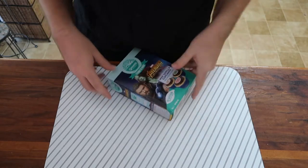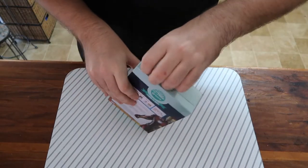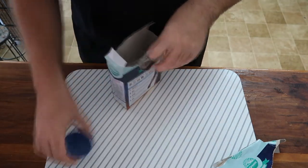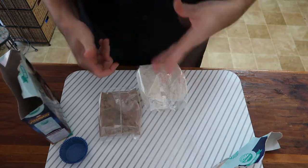Today we're going to be making cupcakes. These cupcakes are from Greens — it's the Marvel Avengers Infinity Wars cupcakes. Opening it up, I've got my cupcake tray ready. Inside we have the cake mix, chocolate mix, and stickers.